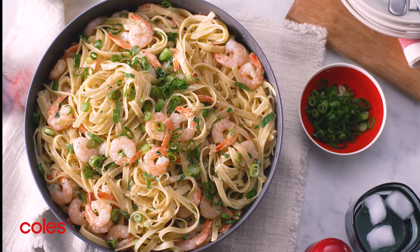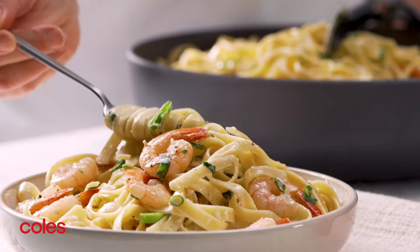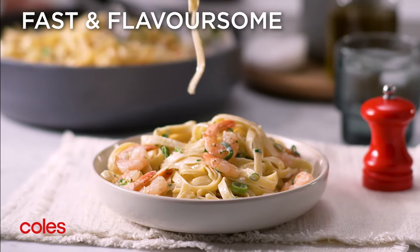This creamy pasta dish will hit the spot. It's an easy and delicious way to enjoy seafood during the week.